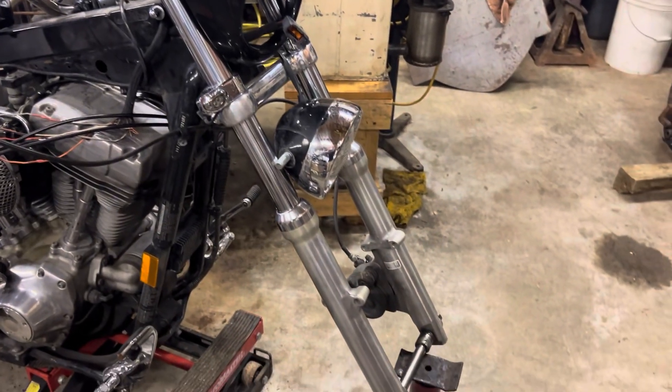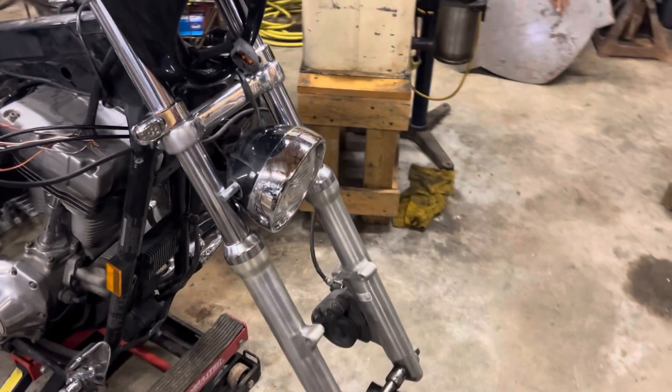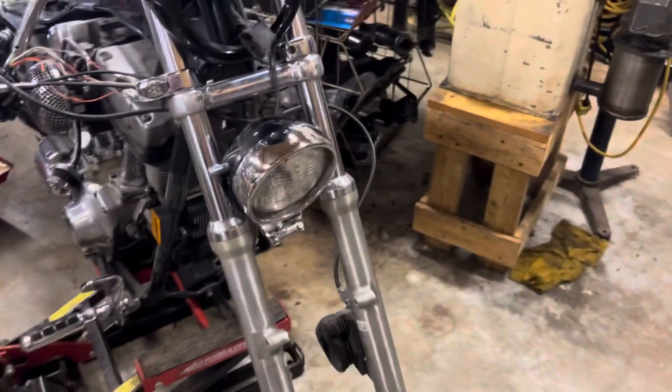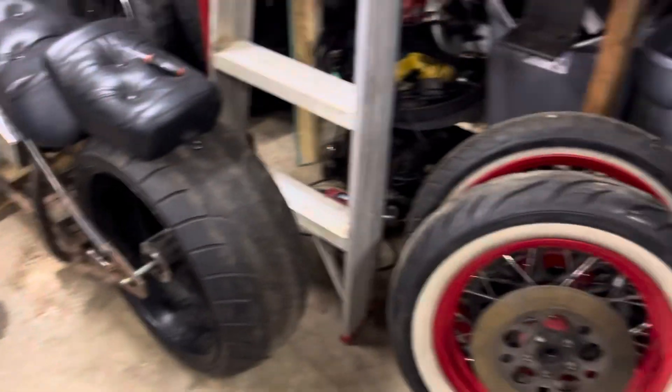We got the wheels off. I'm going to be more directing, and Tom is doing the work. I'm still recovering from shoulder surgery, but we've got the wheels off — they're right here, all cleaned up and looking nice.